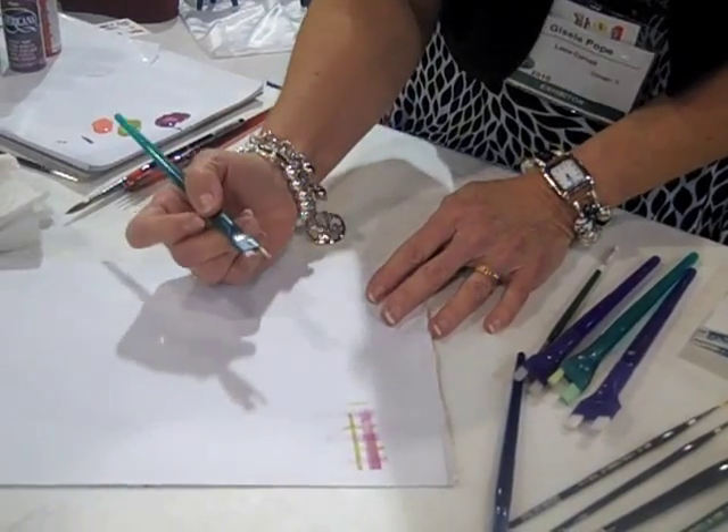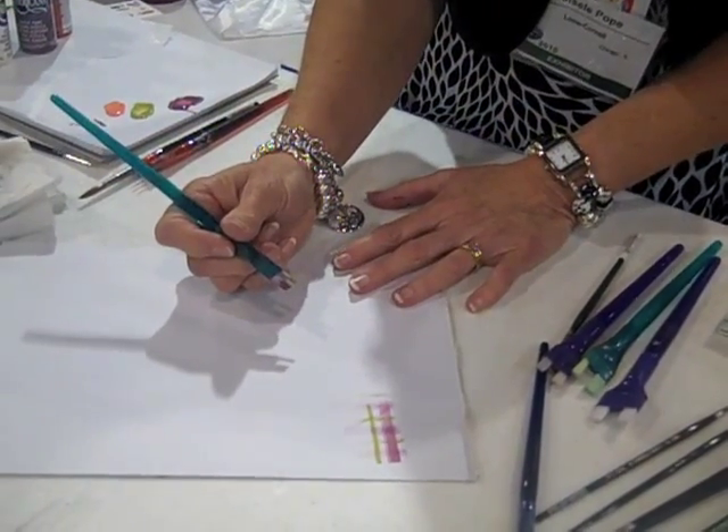This gives it more of a value like fabric, so it feels like it's textile in that dry brush fashion.